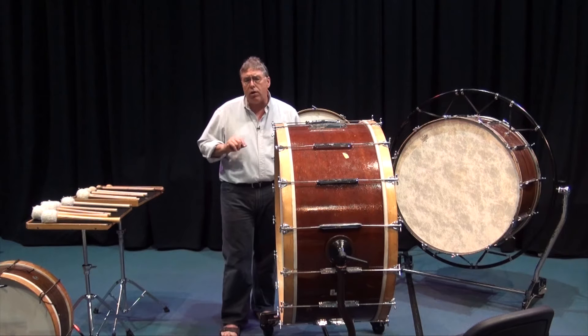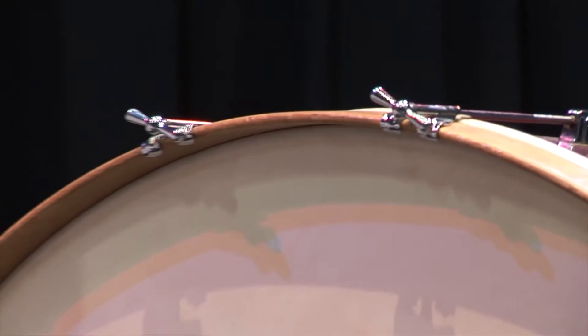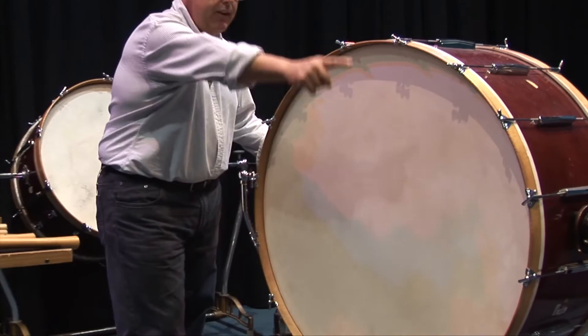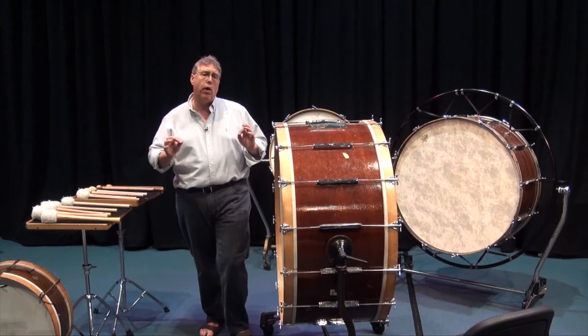Before we talk about dampening, which is a big topic with bass drums, let's talk about tuning. You want to tighten the lugs. You'll notice that on this bass drum we have 16 lugs — 16 tension rods that are T-shaped tension rods that we can tighten the drum with. And the other skin also has 16, so we have 32 points of tension. That's a lot of tuning.